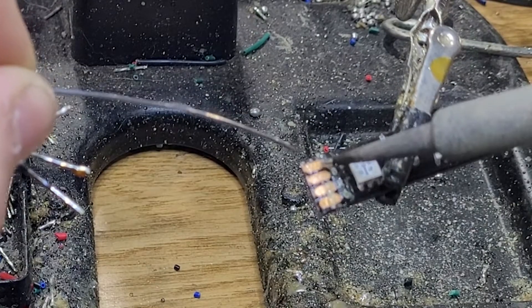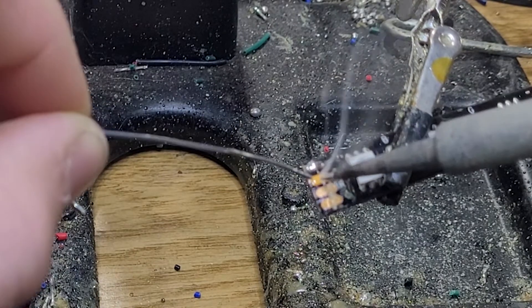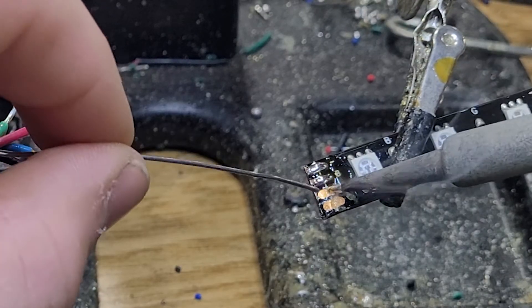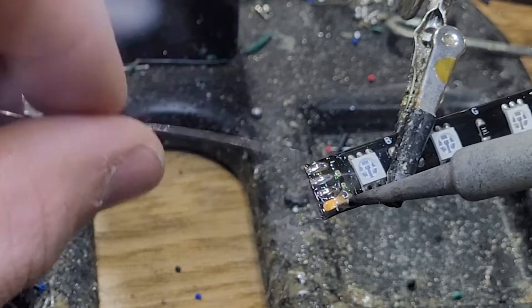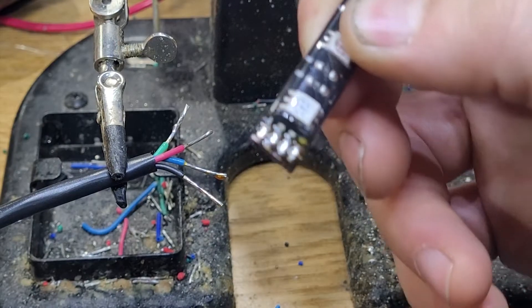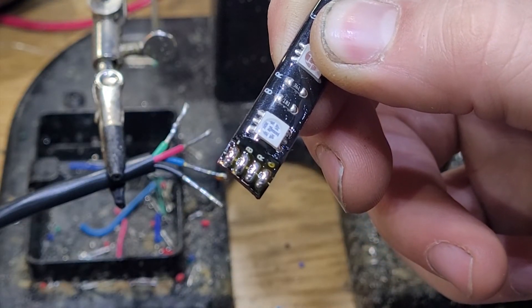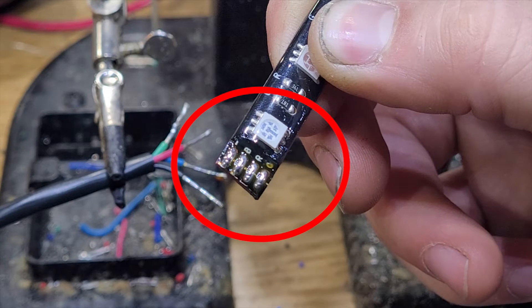Now we're going to do something similar for the LED copper solder pad itself. You're going to apply the gun to each one of those solder pads and then slowly feed the solder in until it makes a nice oval on each one of those. This is what your solder pad should look like when you're finished, and you'll notice the letters that indicate the different colors that our four conductor power lead will correspond to.